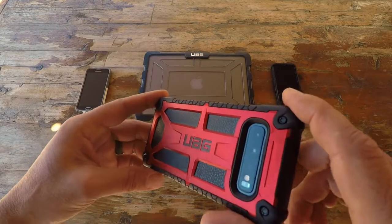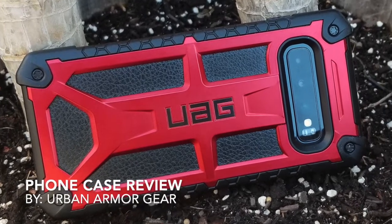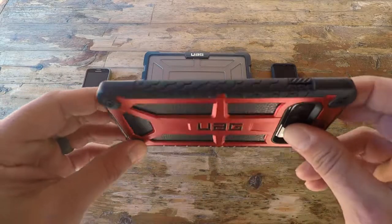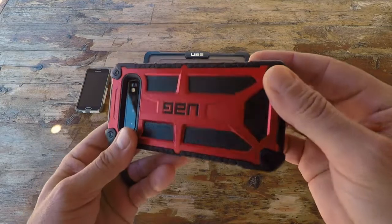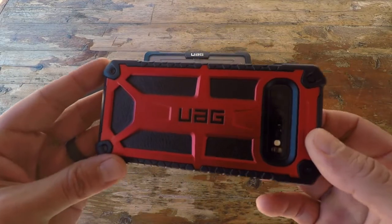Today I want to talk about a new cell phone case that I picked up made by Urban Armor Gear. This day and age, whether it's iOS or Android, these devices are extremely expensive — coming in between $800 and $1,000 and even more.